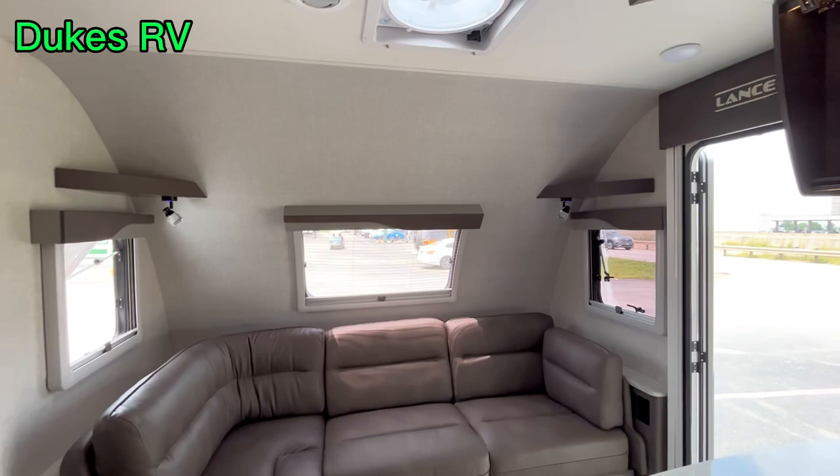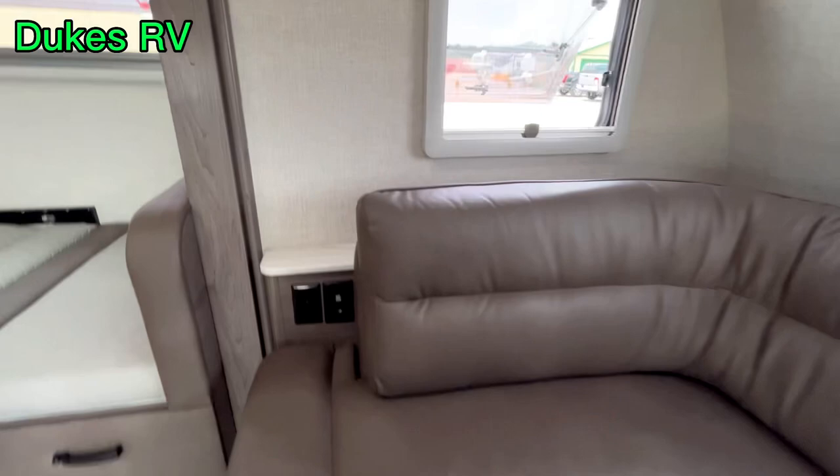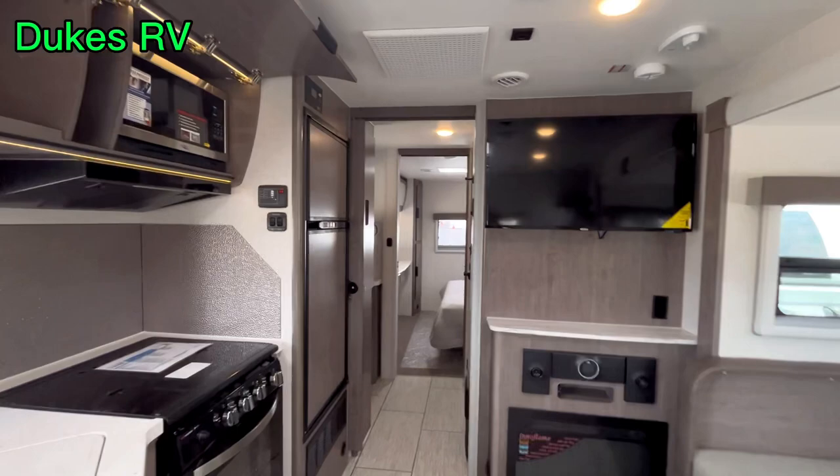This sofa makes into a bed — it's a good sized bed and really comfortable in here. You can have the screen door closed and put the screens down on the windows. All the windows have the same screen and blackout shade. There's USB, 110V, and 12-volt right there so you can charge your items and plug things in.